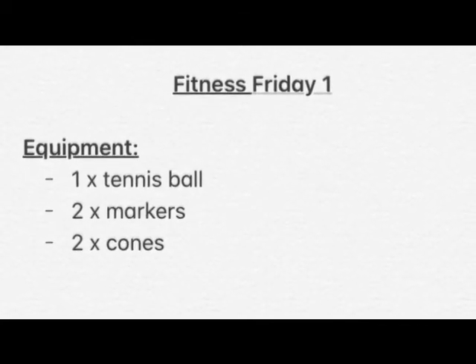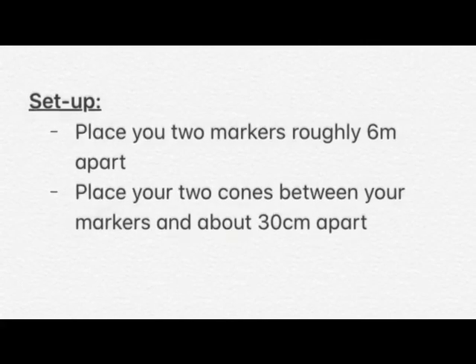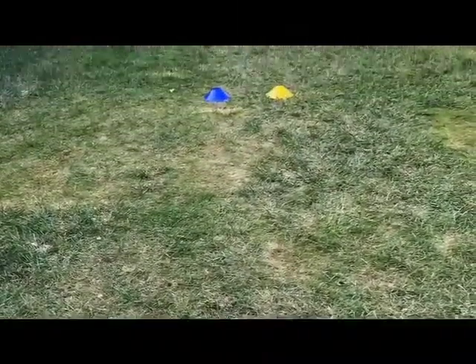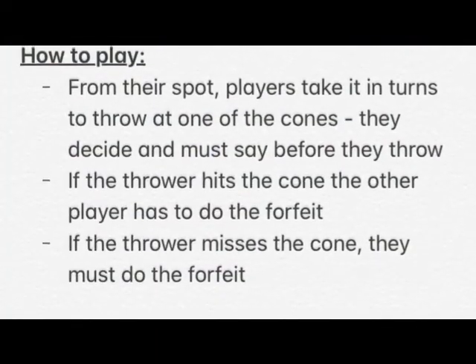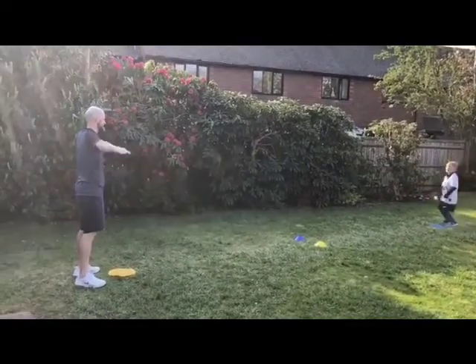Fitness Friday is going to see us using a drill that practices our throwing and gets that heart rate raised. The aim of the game is to throw from your spot trying to hit one of the two cones. You must call the colour of cone you're aiming for before you throw.